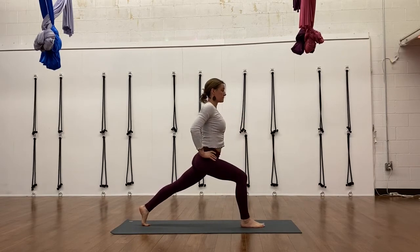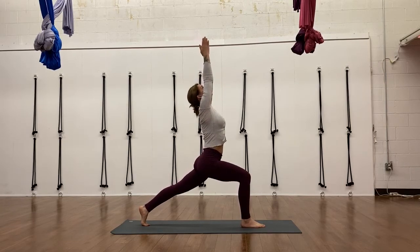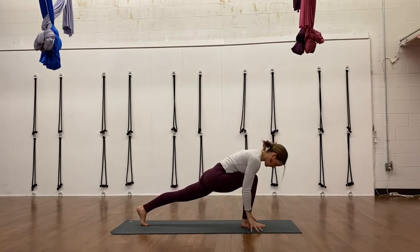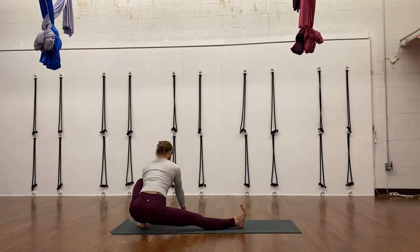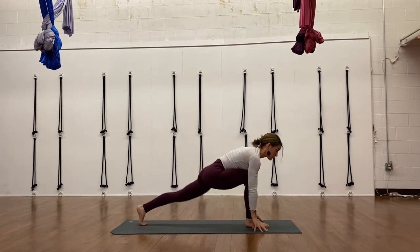Step forward with your right foot — high lunge. This is where the chair would come in handy if your balance is wonky. Reach your arms up. That back leg is so strong — you're lifting that back heel up as high as you can get it. Your gaze can go up, which does challenge balance more, so if that's too much, look forward. Hands down to the floor and then roll back over into left leg squat, right leg straight, right toes up to the ceiling. Use your hands on the floor here for balance — this would be another place you could use that chair.